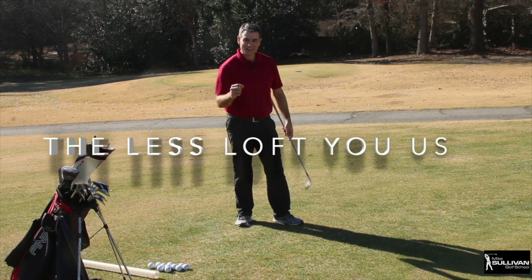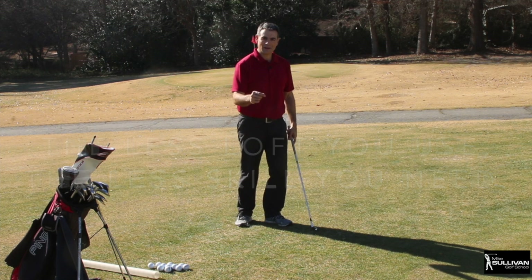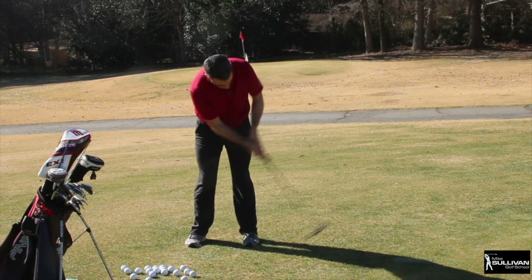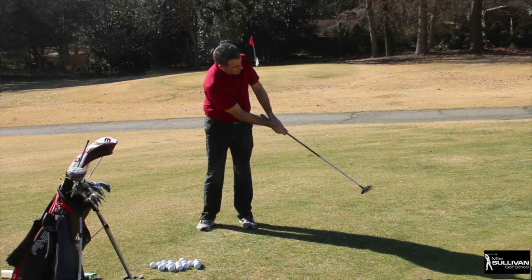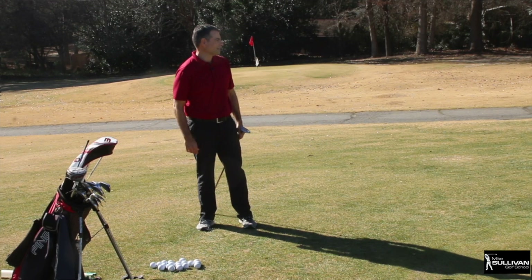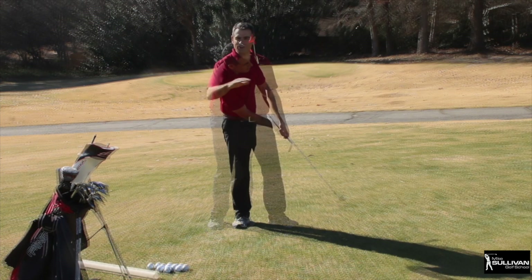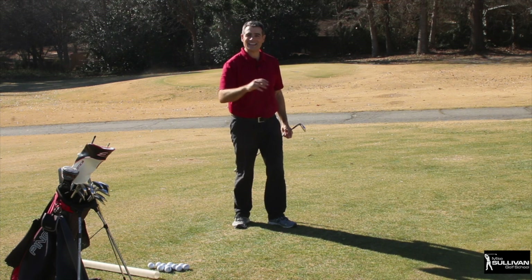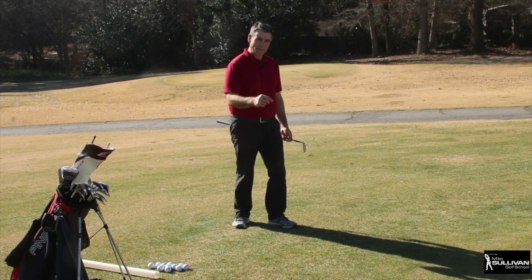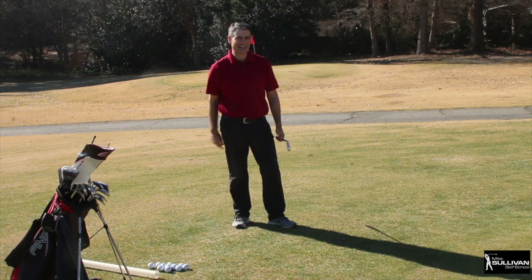Remember: the less loft you use, the less skill you need. Your order of trying these: number one, use a putter; number two, go with a fairway wood; number three, go with a more lofted club. Try those three different techniques. It's really simple — it's more about practice than anything. If you can become a good chipper, you'll have more short putts, and next thing you know you'll be breaking 90.